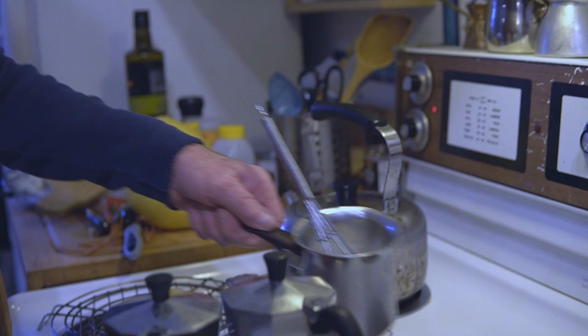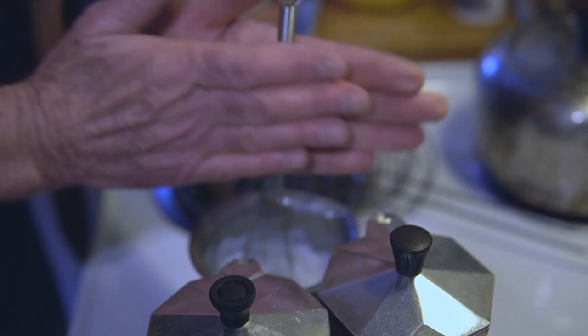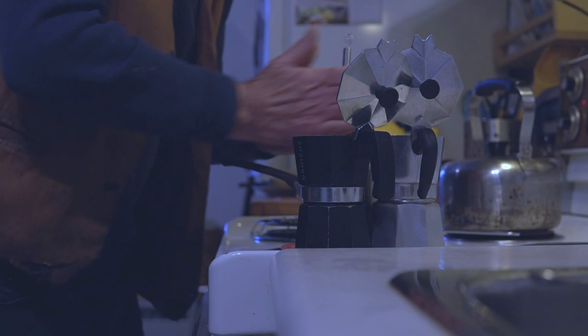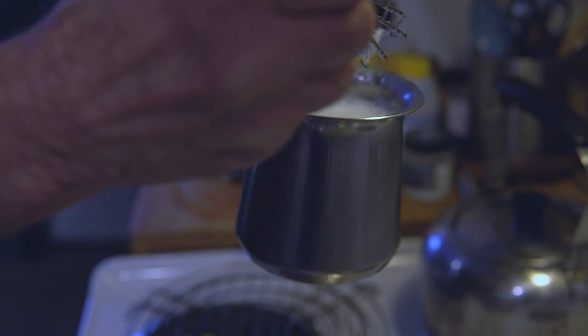And then with the milk, I have my special whisk. It's got a very thin handle. If the handle's too wide, then it doesn't whip very fast. This is sort of a la Mexicana — like Mexican. And then you don't want it to boil, so you just keep whipping it.